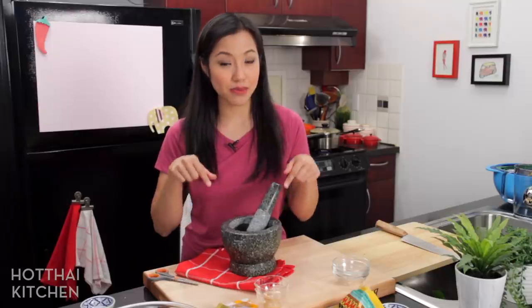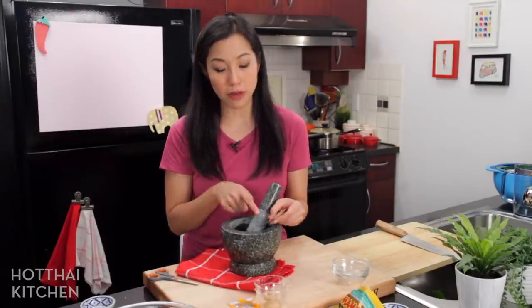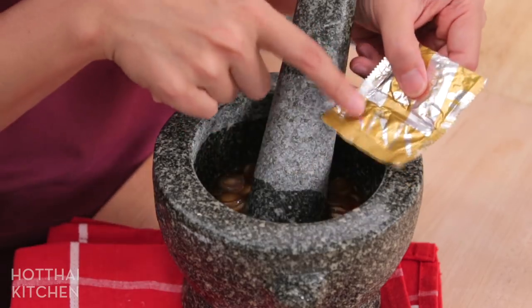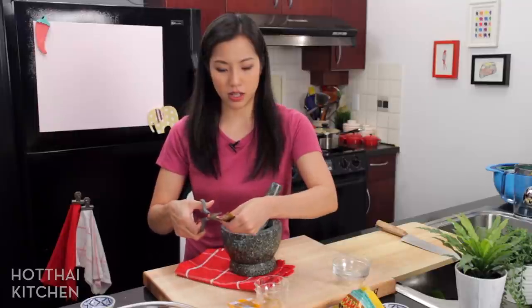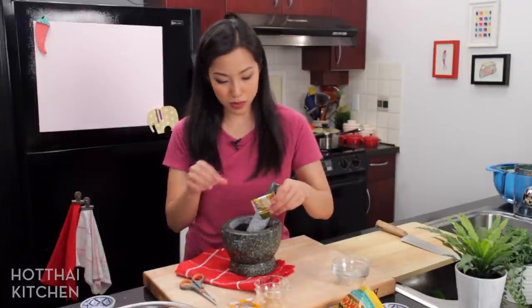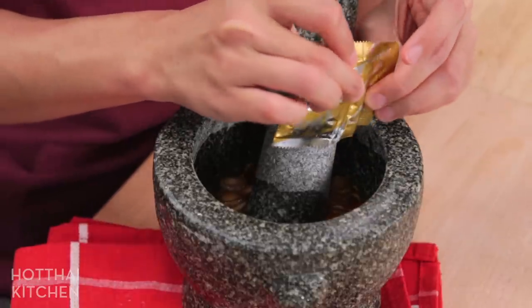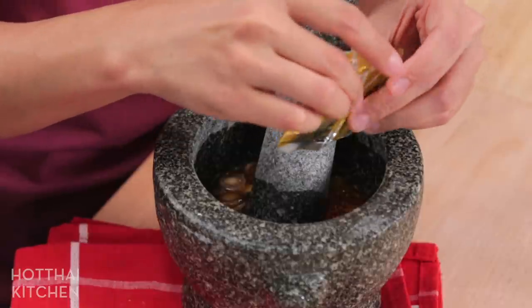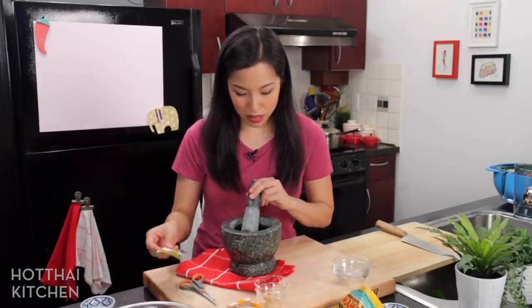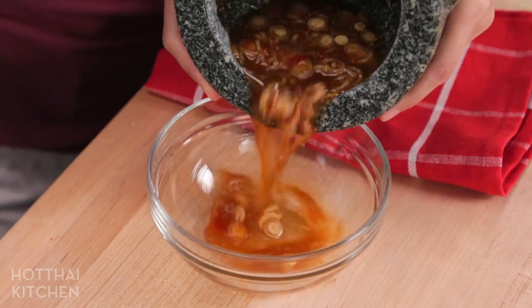Last but not least, I already added some fresh chilies but I'm also going to add some dry chilies, which always comes with the Ma Ma seasoning pack. It's a small one, and I think every flavor has it because it's for people who want things a little more spicy. I find that because dried chilies and fresh chilies have different flavors, both really add extra character to this. Let's add both. And that's it!